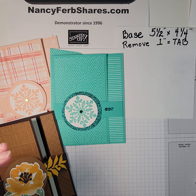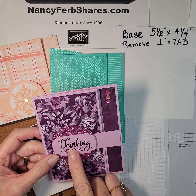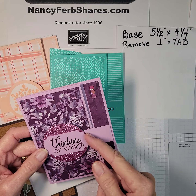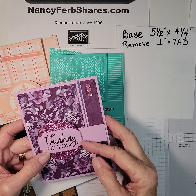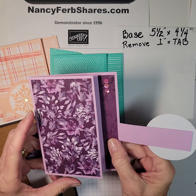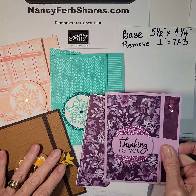On this card I used a sentiment for the front instead of an image — 'Thinking of You.' This is the Labeled With Love punch, and it just fits inside that two-and-three-quarter inch circle punch. I like the way it fits, and the one-inch tab looks like it comes right out of there. Embellishments are at the top, and then on the inside you've got a place to write. The flap is coordinated.